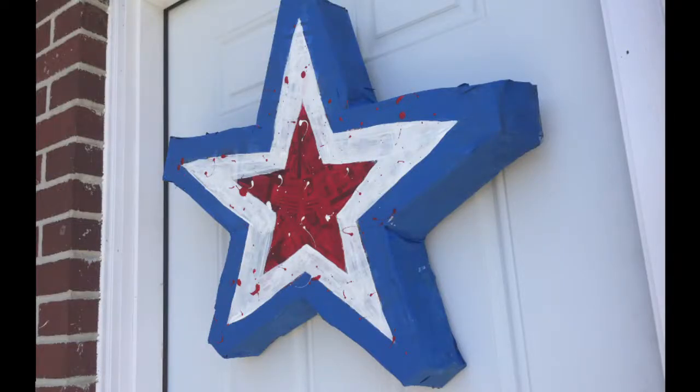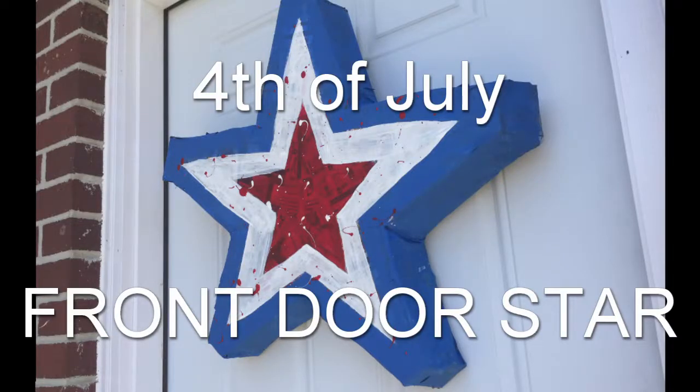Hi, welcome to Loris Vendora. Today I'm going to show you how to make this 4th of July paper mache star.